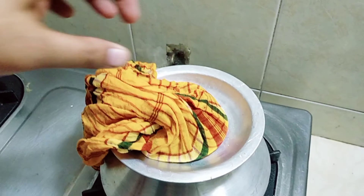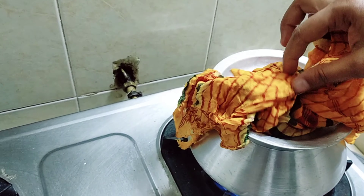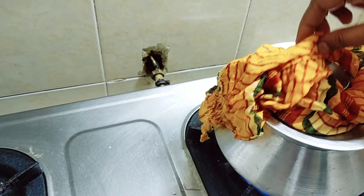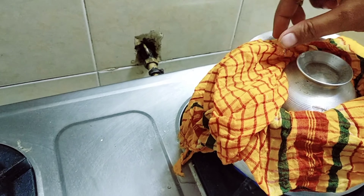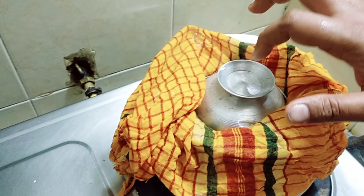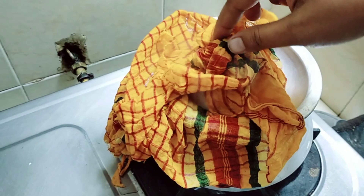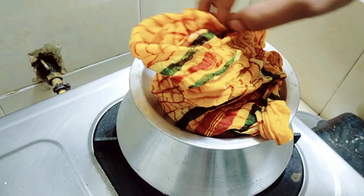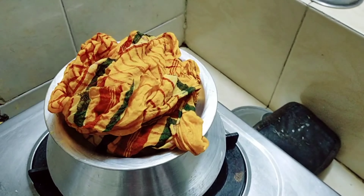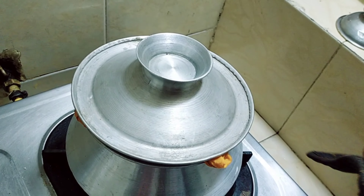রেগে তারো পরে এভাবে বোসিয়ে দিতা হবে — বোসিয়ে দি দে। যে গামছাটি আছে — কাপড় শুরো এছে, কাপড়ে শেটি দিয়ে পিঠাটি ঢেকে দিতা হবে। যে ভাবে আমে ঢেকে দিলা — তারে একটি আলাদা ঢাকনা দিয়ে উপরে ঢেকে দিচ্ছি।